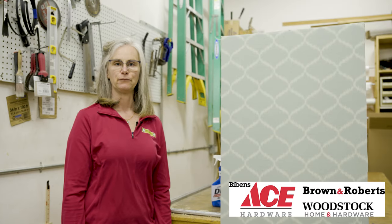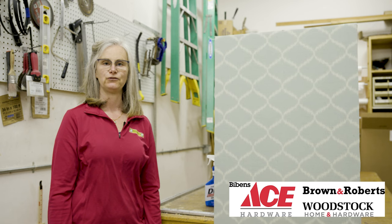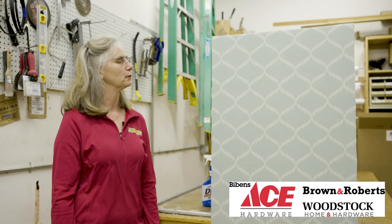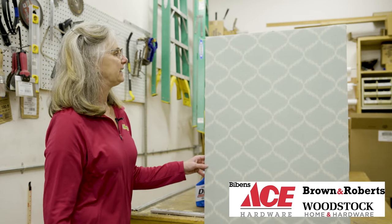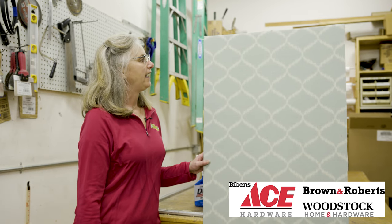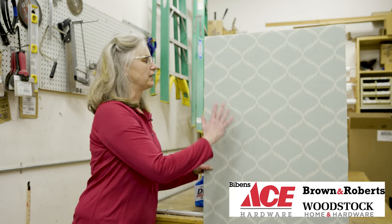Hi, my name is Leanne and I'm the store manager at Woodstock Home and Hardware. Today I'm going to demonstrate how to remove wallpaper. Ideally, if you have a paper with a thick vinyl coating, you want to scour the surface.